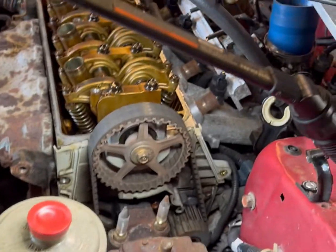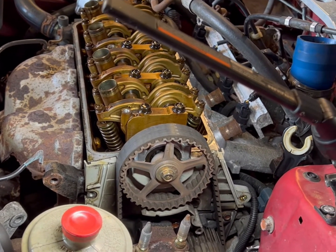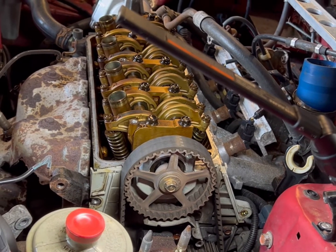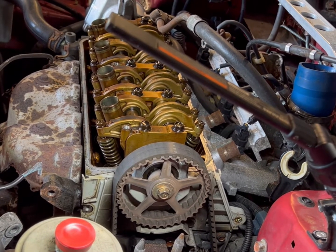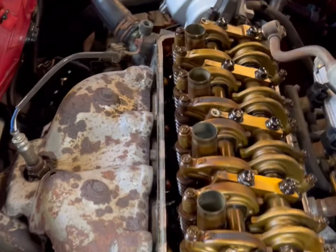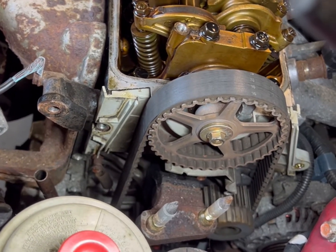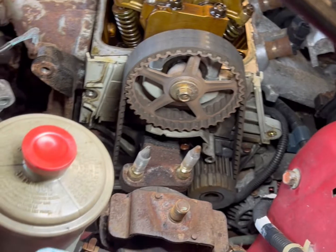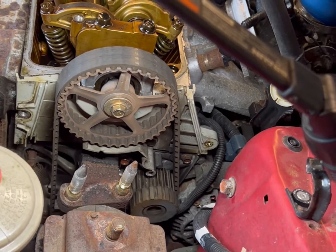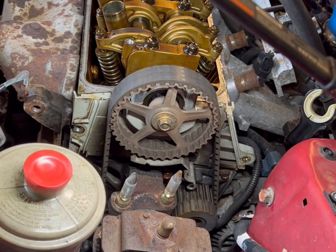We're gonna make a small video on how to do a timing belt on a single cam Honda. This is a '96. It's pretty much the same for all single cams that I'm aware of. I've done more dual overhead cams like your B series — this is a D series. Valve cover's already off, I already got it set on TDC, ready to take the belt off. Tools are pretty much a 10 millimeter, 12 millimeter, 14, and a 17 — that's all you'll need.